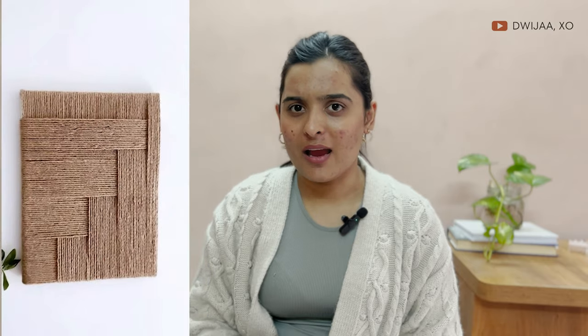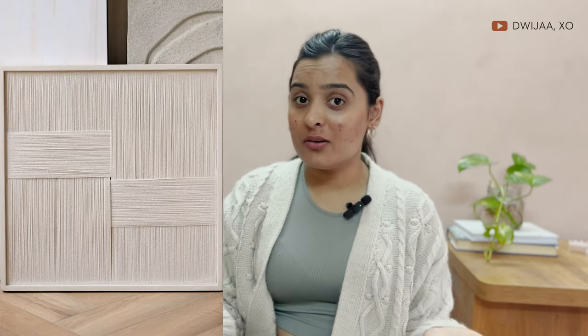Today's video is about Pinterest-inspired woven art. I came across this woven art that you can actually make from a frame and some yarn. Basically you grab a frame from the thrift store or buy a brand new one, and use yarn or twine to make a pattern according to your choice, and there you have your art done.